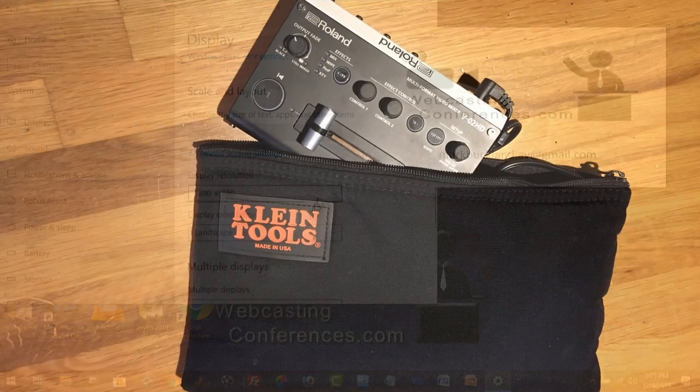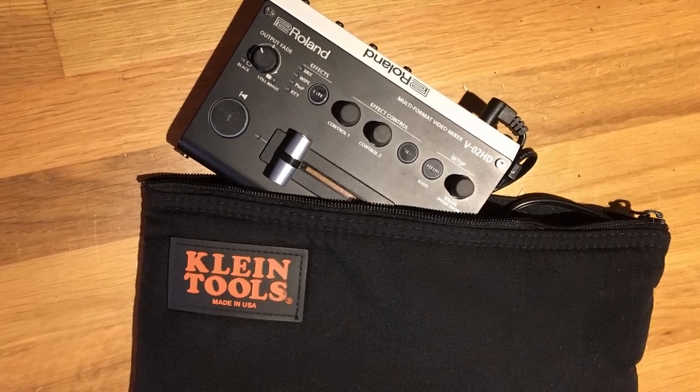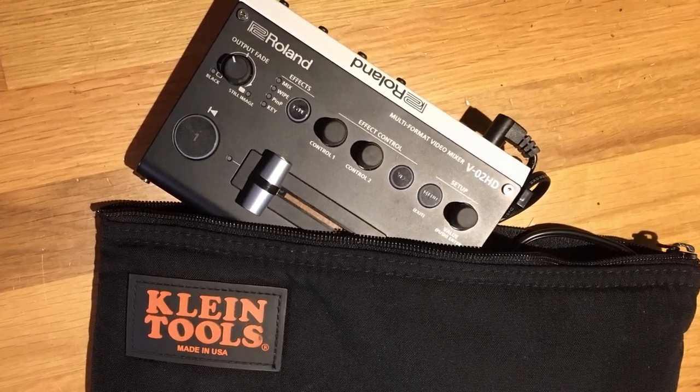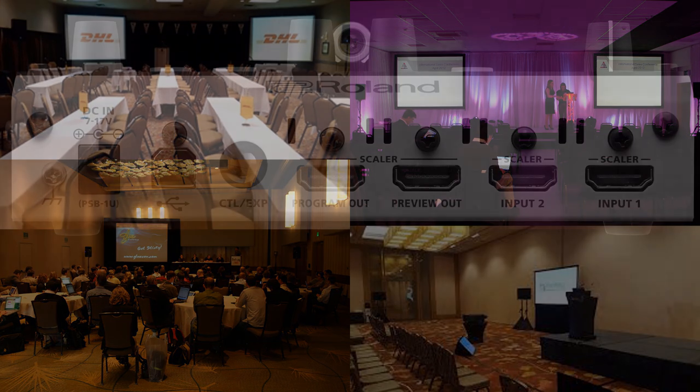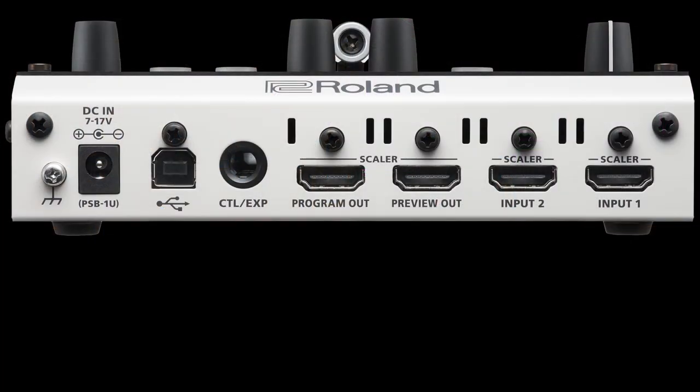The unit and its power supply easily fit in a nice padded zipper bag and now go with me everywhere. I also do slide and audio recording for breakout sessions, and a client asked me if there was a way to seamlessly switch the presenter's laptop with a rotating logo that's used for walk-in — and of course they wanted to do it from anywhere in the room.